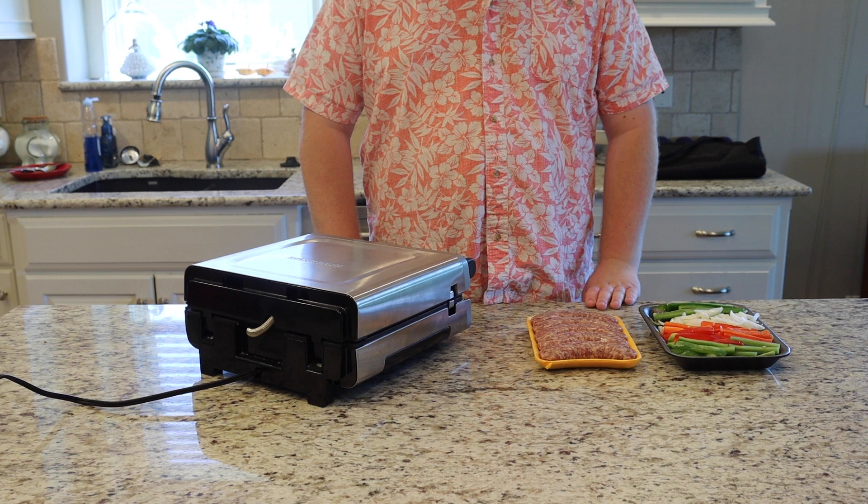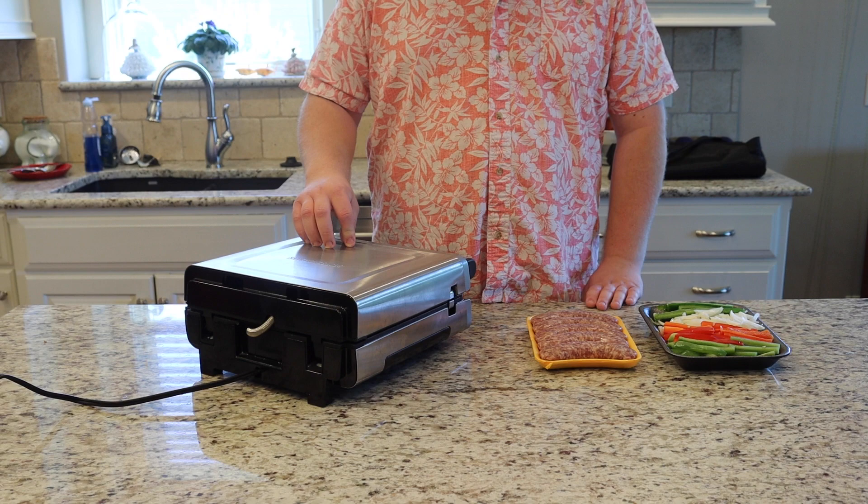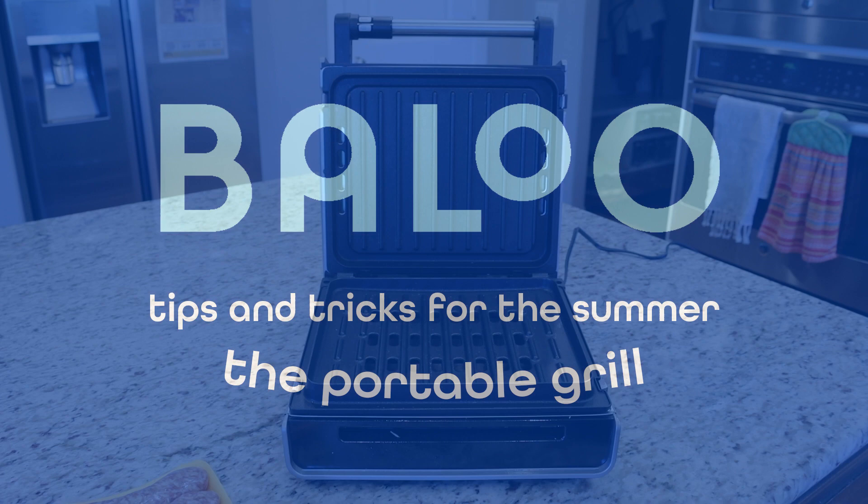With summer approaching quickly, you may be wondering how to plan a short getaway that doesn't cost a fortune. Camping, which connects you and your family with the outdoors, is a great retreat. But let's not totally forget our domestic tools either. We can do much better than hot dogs on skewers or heavy grills that take up too much space. Let's quickly learn how to use an electric portable grill.